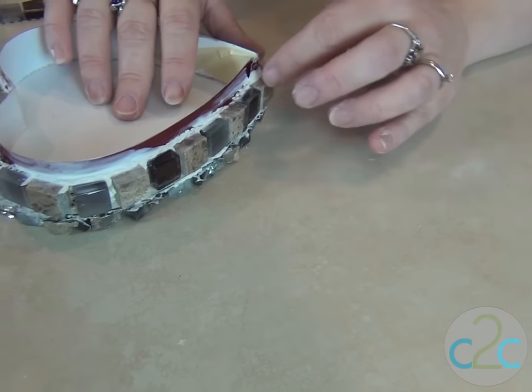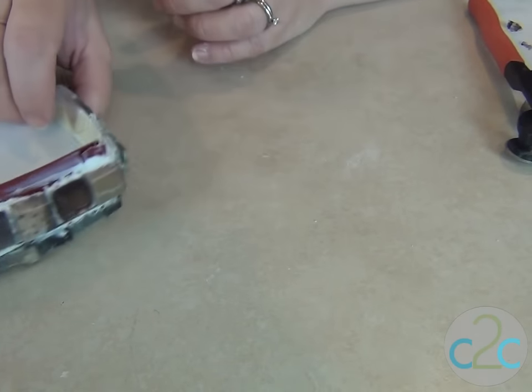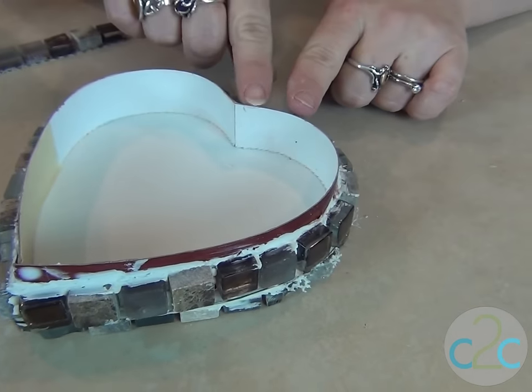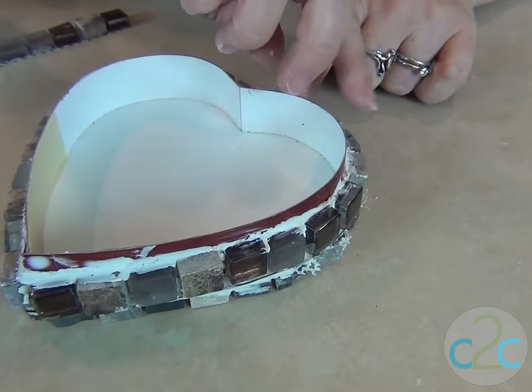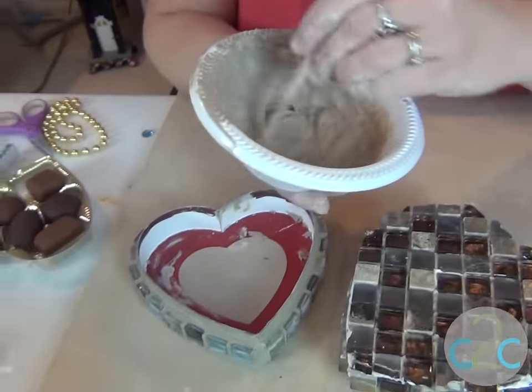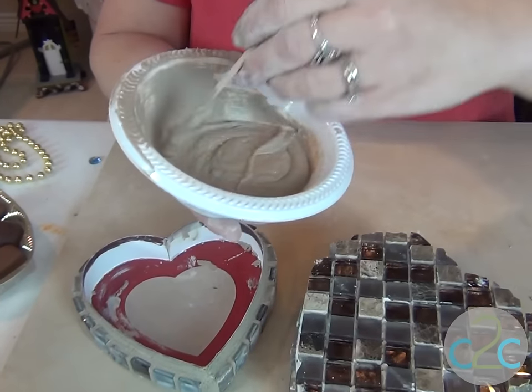My husband took his finger around here and smoothed out the glue that was showing. That'll give me some room to add an extra embellishment on this edge. Here comes the fun part — we are mixing grout! And I've got this lovely beige grout ready to go.